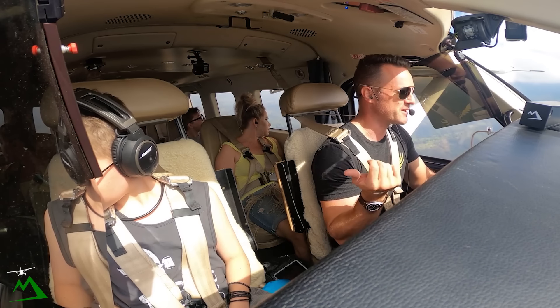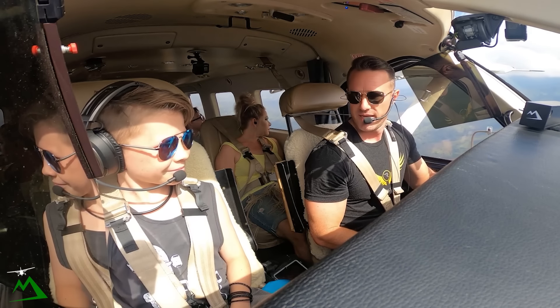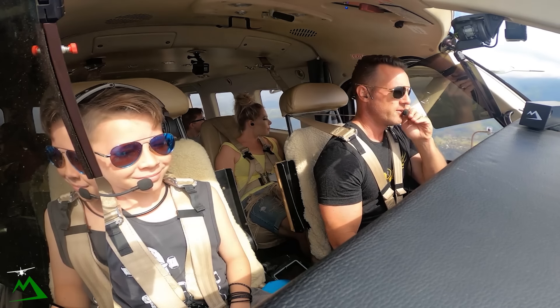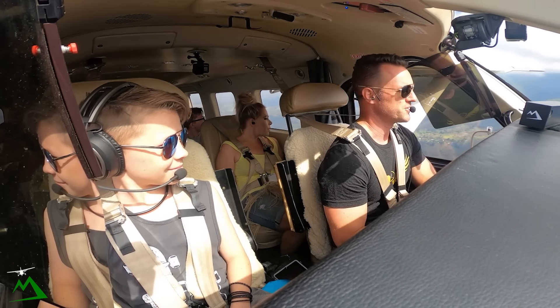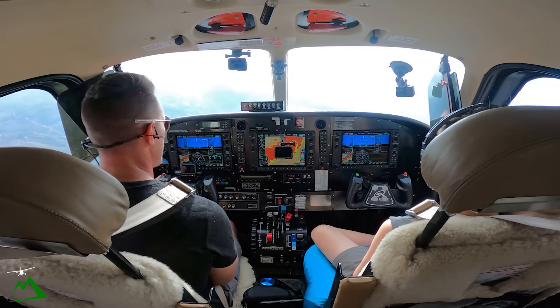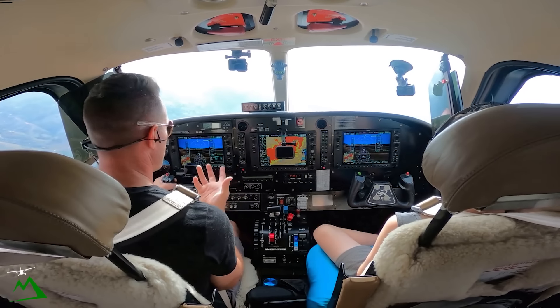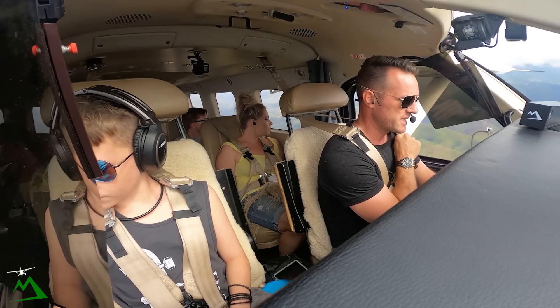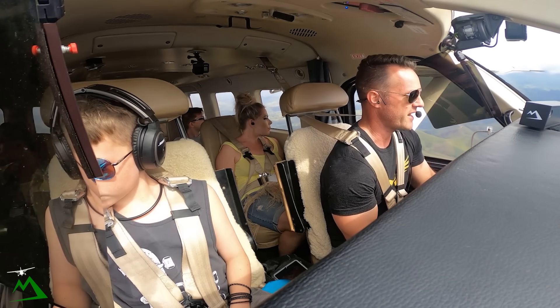I don't know if I've introduced you to my son — this is my youngest son Chaucer, he's 11 years old. He likes flying a lot. The rest of the fam, not so much. Also I thought something unique we can do is actually shoot the approach down in Medang. It's going to be a nice day down there but we can shoot it just for practice.